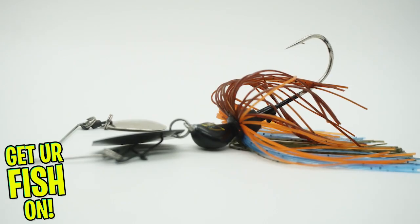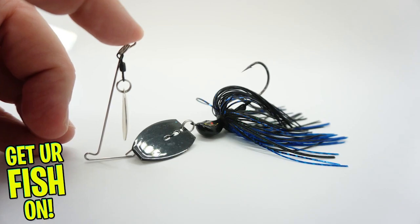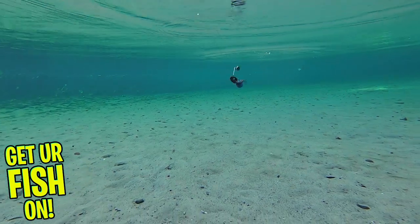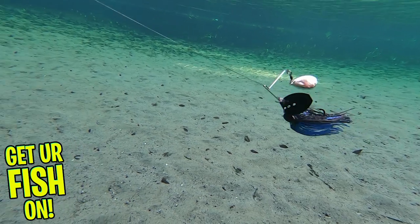The new Vibe Spin is an innovative concept that is part spinner bait, part vibrating jig. This bait has a light wire Colorado blade attached with a snap. The blade offers water displacement and a touch of flash.